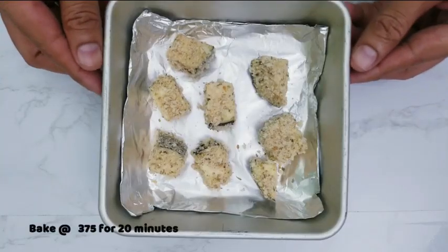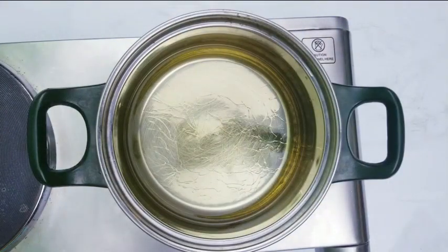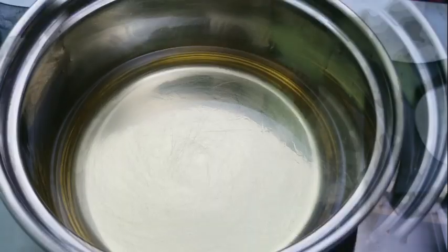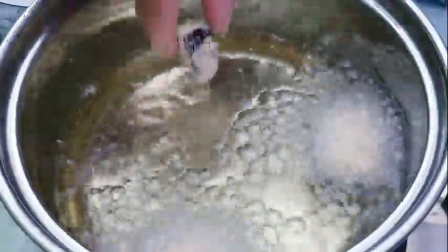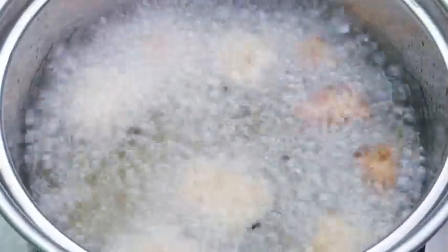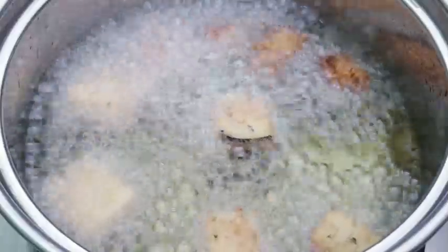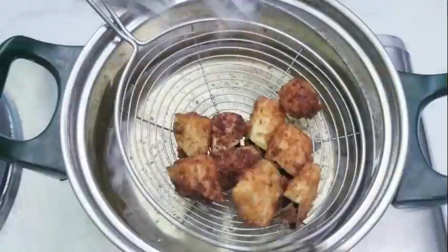Bake at 375 degrees Fahrenheit for 20 minutes, or until the eggplant bites are golden brown on all sides. Heat oil while the eggplants are baking. Drop the breaded eggplant bites in hot oil and fry for 2 minutes, or until golden brown on all sides.